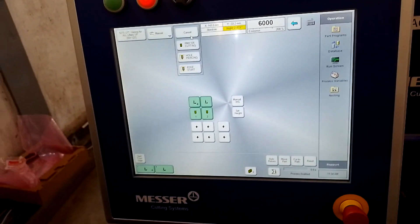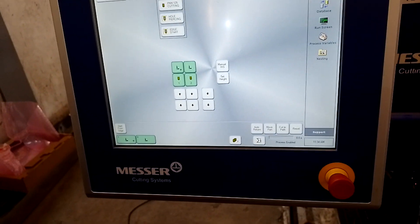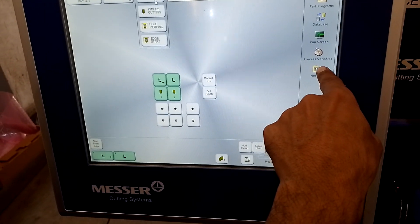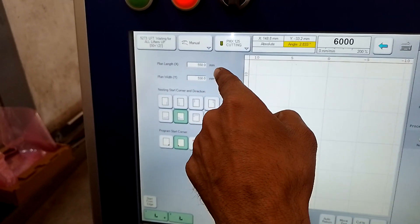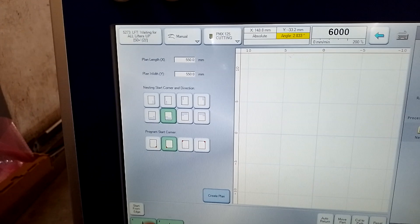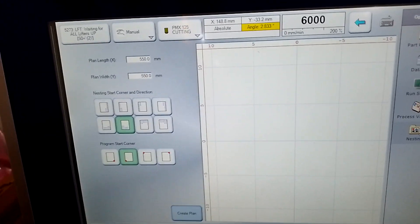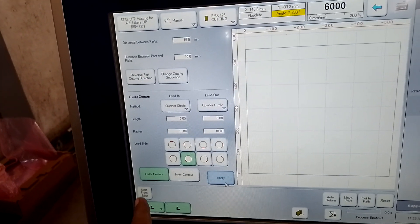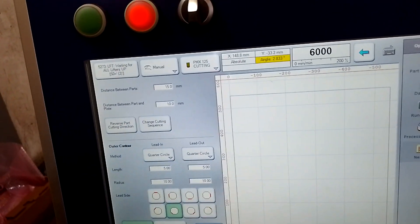Plasma or oxy — whichever you want to cut, select it. Both lifters are okay, X and Y axis are okay, so now your machine is ready to cut. Next, you will make a program by nesting. First select your plate — 550 by 550 — and thickness. You can arrange the parts as desired, depending on your condition: where you want to cut, which place. Next is program entry point, then you create a plan. This is the distance between two parts and this is the distance between plate and first part.